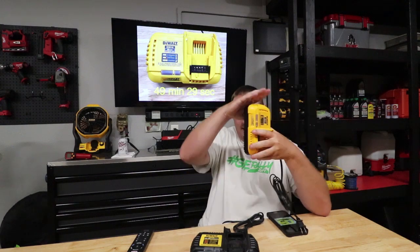Charging a 5.0 amp hour battery: the 8.0 charger puts out an 8.0 amp output, and of course the 6.0 puts out a 6.0 amp output. The rapid charger comes in first with a time of 49 minutes and 29 seconds. The 6.0 comes in at just over one hour and two minutes — about 13 minutes difference between the two.